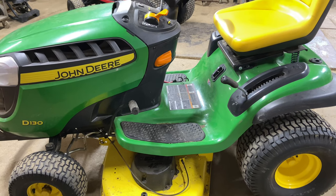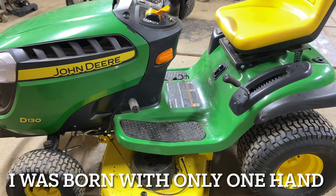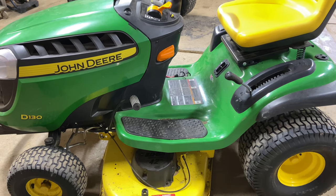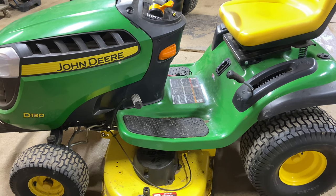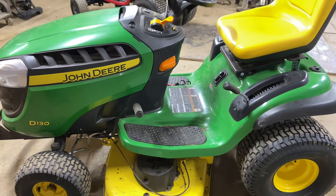Hey everybody, this is Brad from Johnson Small Engines, better known as the one-handed mechanic — if I can do it, you can too. Today we are working on a John Deere D130, and I'm going to show you how I install a PTO blade engagement cable.